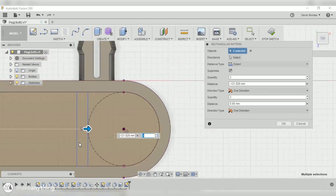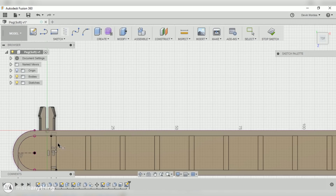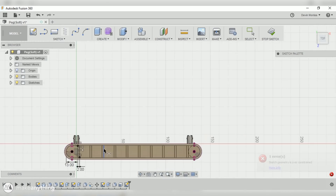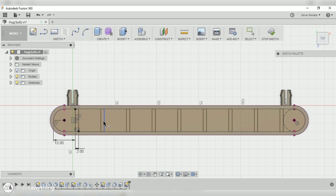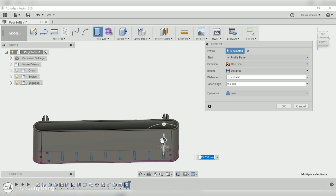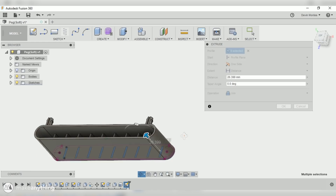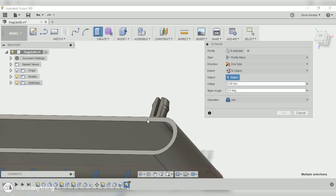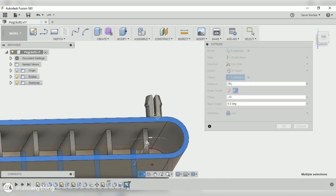I'll create a construction line and dimension from the outside point to the line — 13 millimeters to match the height. The walls will be two millimeters to match the other walls. I'll select that and use a rectangular pattern to create several spacers. I'll also draw a circle as a construction line to know where the 13 millimeter point is on the other side. I can then bring the pattern up to that edge, increase the quantity until I have equal-looking spaces, and adjust from 10 to 9 for a little more width — just over 13 millimeters, which is perfect.